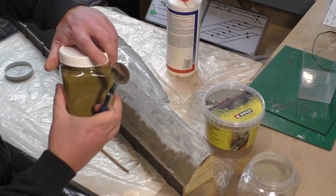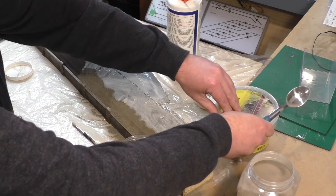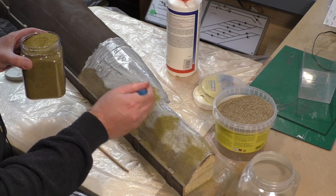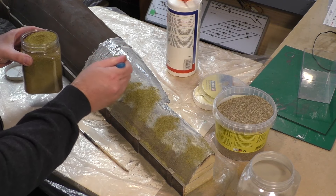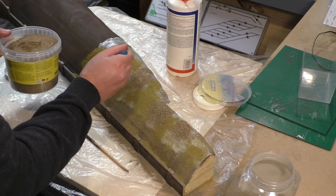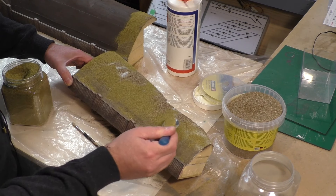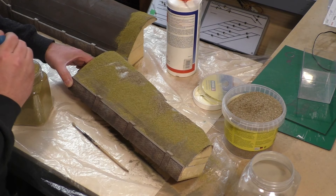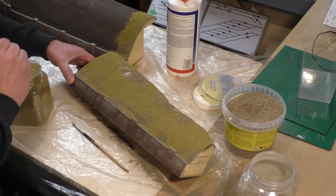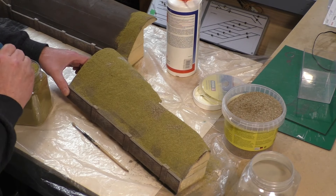I think it'll be a combination between this scatter and the NOC scatter, working them in together. I want a patchy look so it's not all one colour. I'll go pretty light on the NOC material because it is quite chunky. The great thing about having these sections removable at this point is you can manipulate them nicely to get scatter to sit without it falling down the hillside.